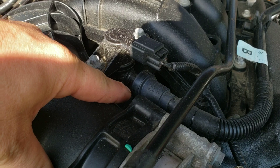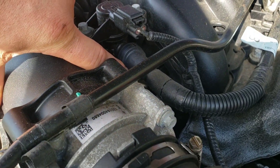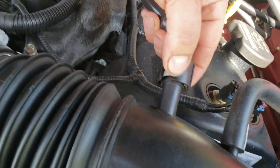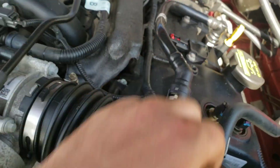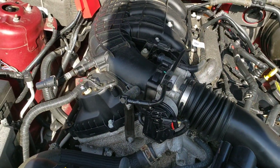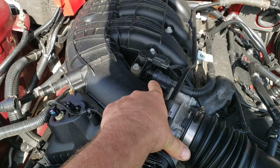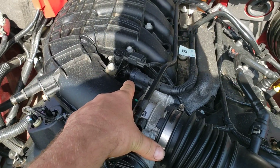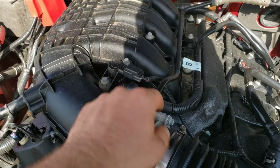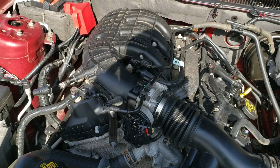This one here looks like it's the same type although it's a different color and it's upside down, so that's going to be a pain. We can leave this one attached and just disconnect the intake there. Once I get this off we'll take a look at it. I'll go over everything that we unplug — I'm going to unplug everything and then we'll go over everything that has to come off.